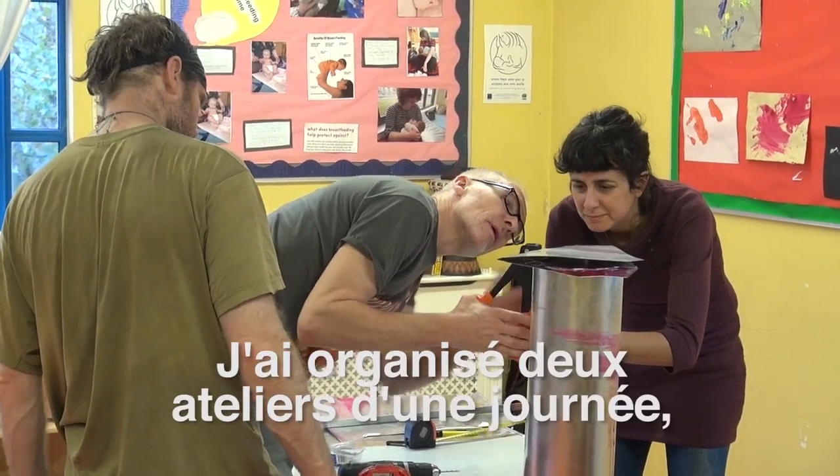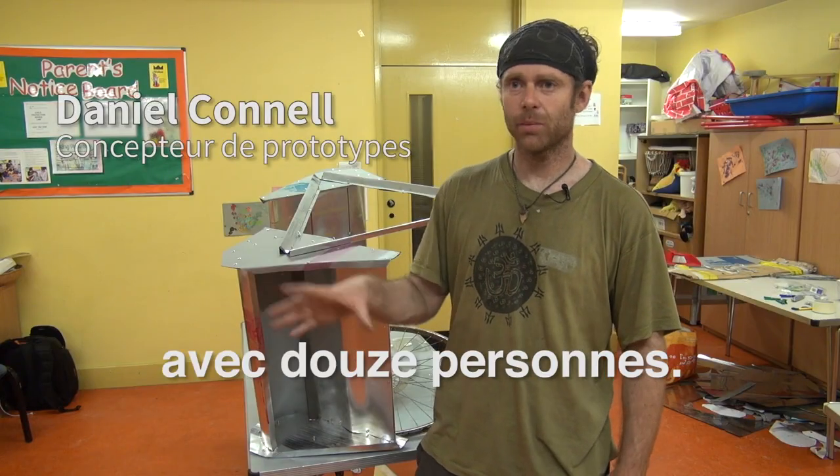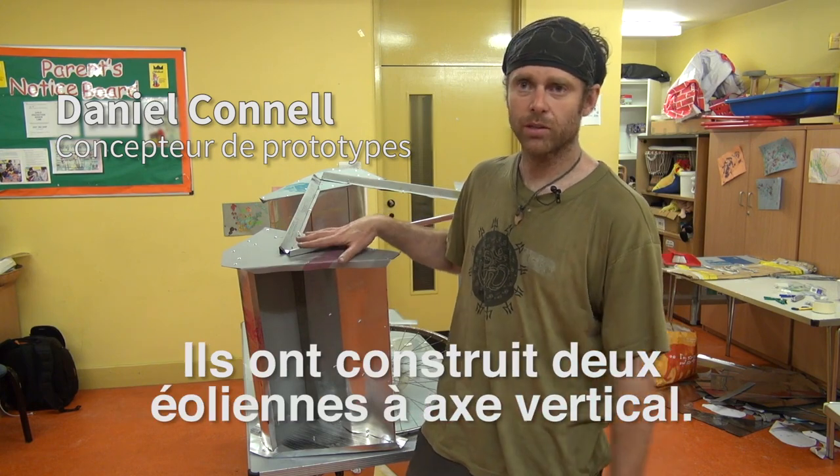The last two days we've had two one-day workshops. Twelve people over the two days that came in have built two wind turbines, start to finish.